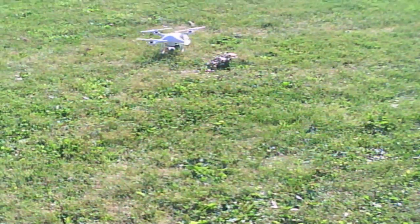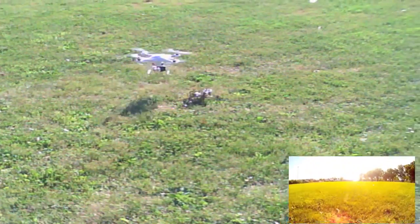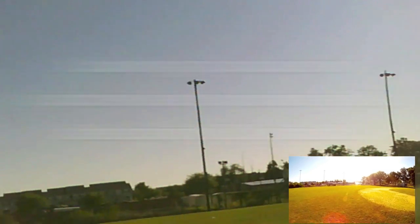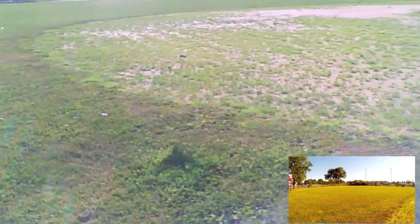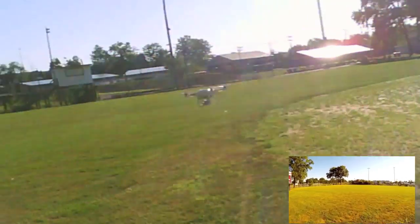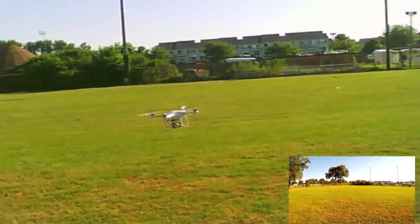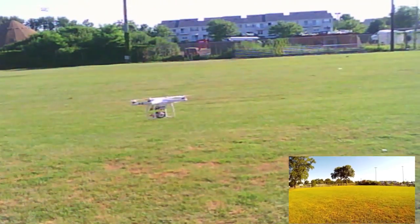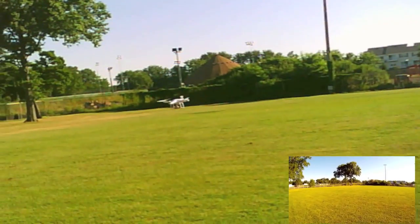Alright, let's go ahead and arm it. Everything seems to be normal. Home lock is off right now — let's give her a whirl. I'm just going to walk and get out of the sun. It looks pretty good. It's a little windy out so I'm not going to go too far.